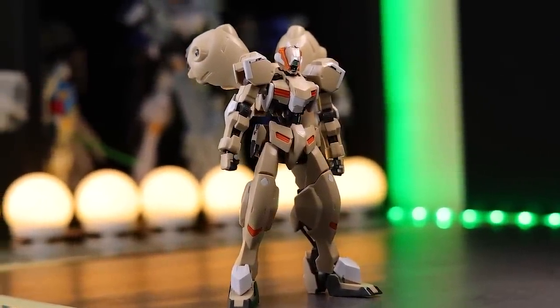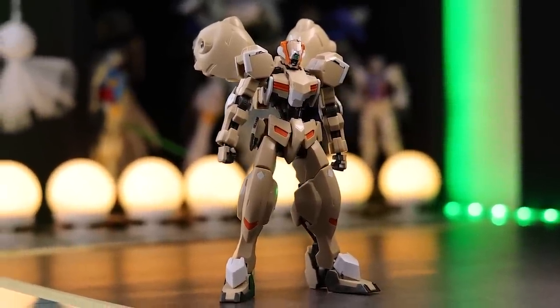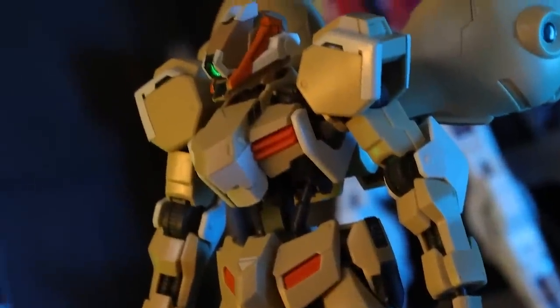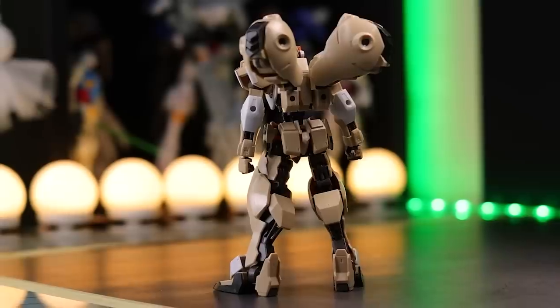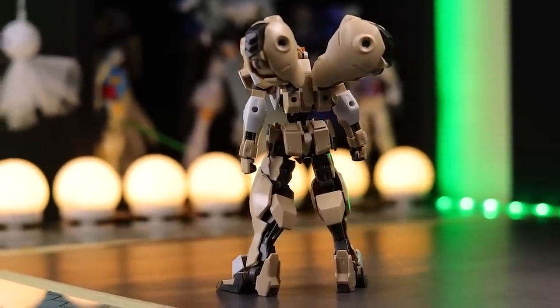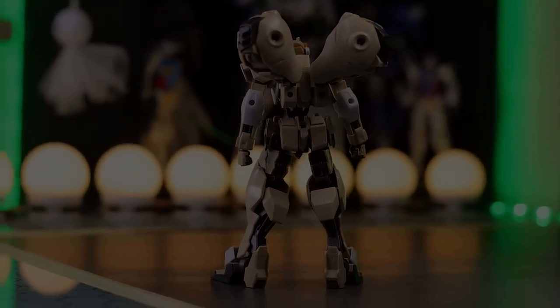The Rebake Full City's head was on the Rebake — it's a completely different color as well. I was too busy staring at the Natalie in the background to actually realize what I was doing. So there will be scenes in this review when the Rebake Full City's head is on the kit, because I did not want to reshoot — I want to get back to the Natalie. Apologies on that. Now here we go.